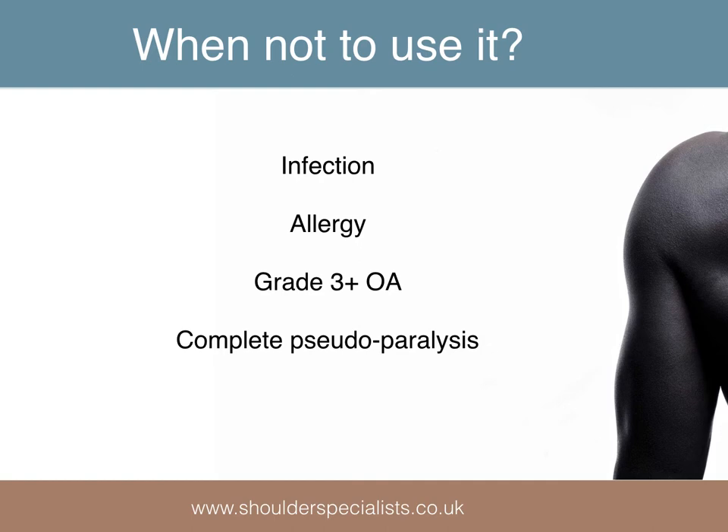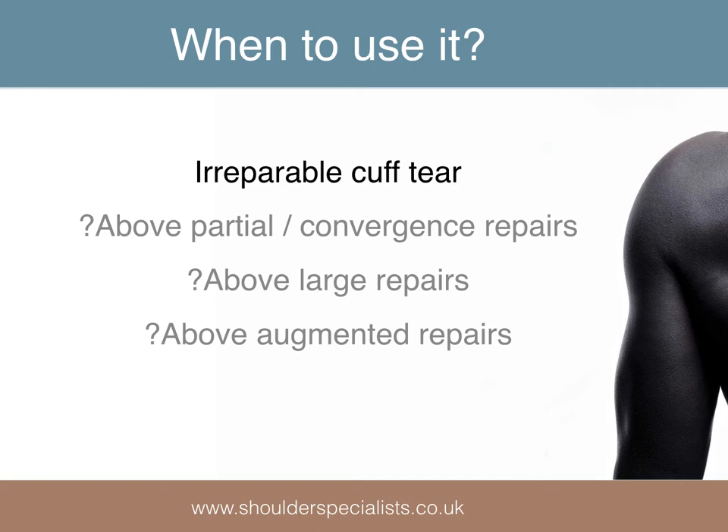Active infection, known allergy to the balloon constituents, grade 3 or 4 OA, and pseudoparalysis are considered contraindications to its use. Its main indication is in irreparable cuff tears with pain and reduced function.